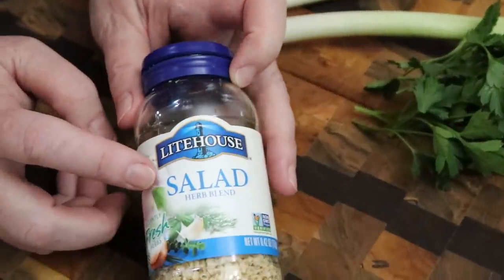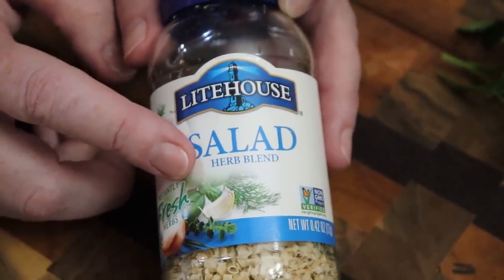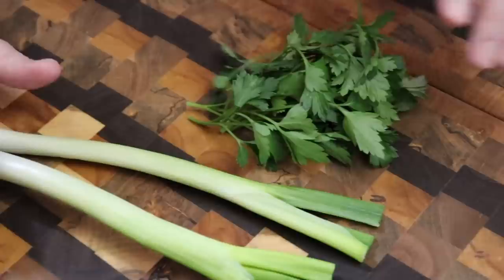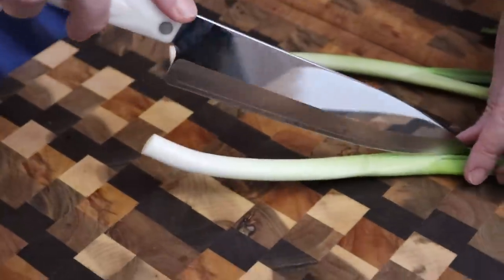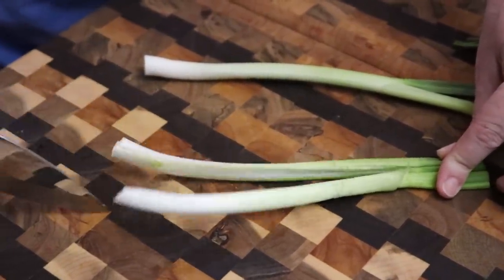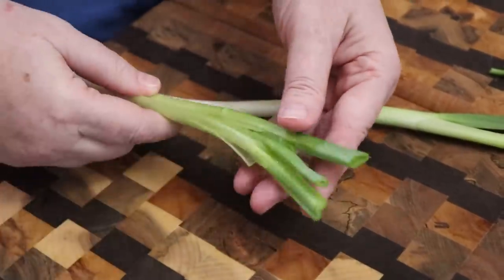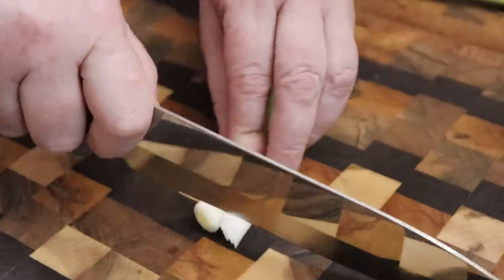In the cookbook, it's going to tell you to use the Lighthouse salad herb blend. It does give you an option if you can't find this: use fresh green onion and parsley, or you can use them all — anything to make them taste delicious. So I'm going to slice this green onion down the middle. You always want to take out the outer layer, cut the end off where the roots are, and the tops off as well. Then we're just going to dice this onion.